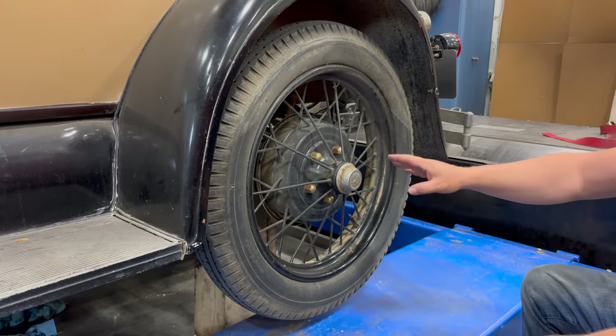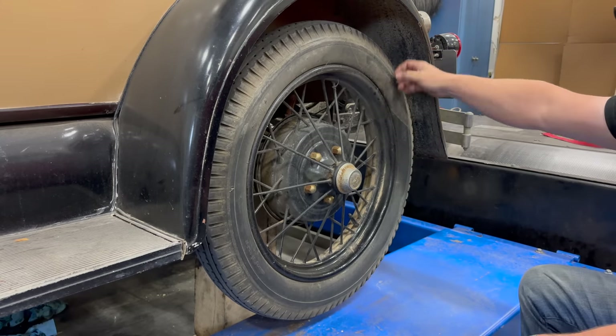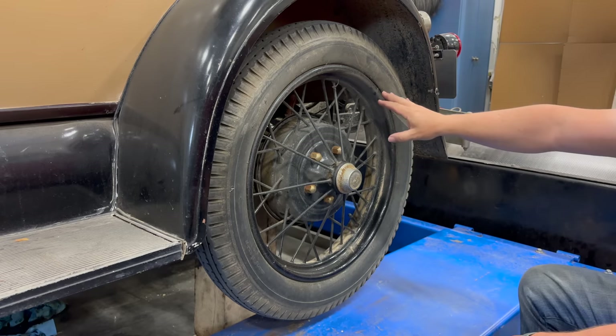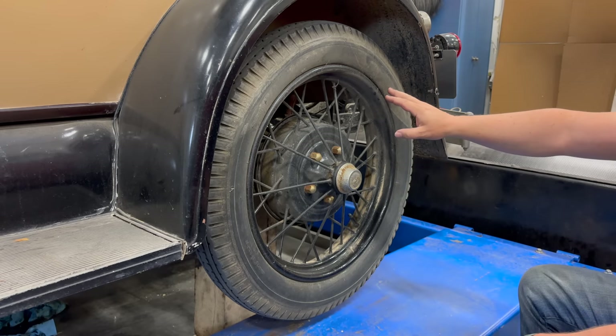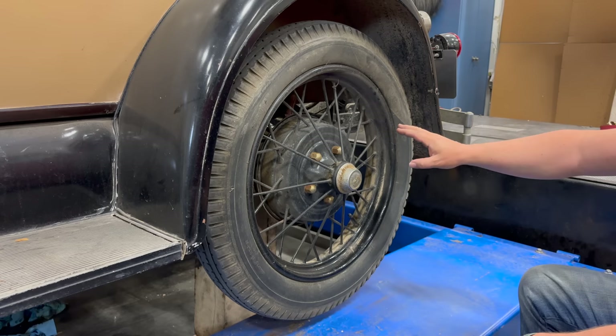Back in the day, you would have replaced the tire with the wheel still mounted to the car. You could break the bead, pull the tire off, put the new one on. But seeing as these have been on here for a very, very long time, I'm going to use the tire machine to replace these.